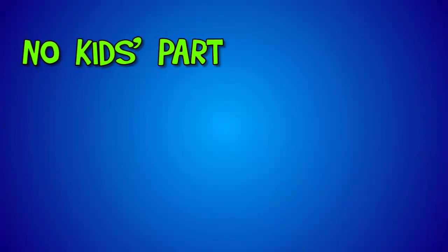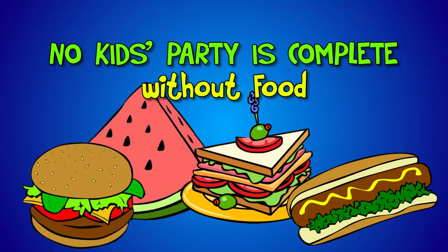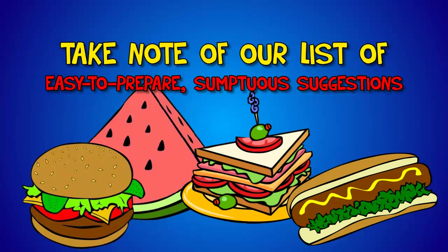However, no kids party is complete without food. Preparing food for a kids birthday party is not necessarily stressful if you consider a few pointers and take note of the list of easy to prepare scrumptious suggestions.